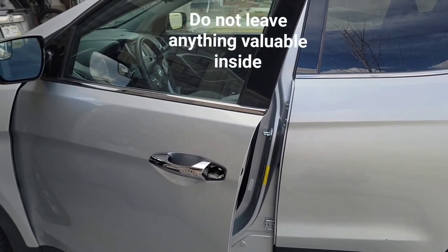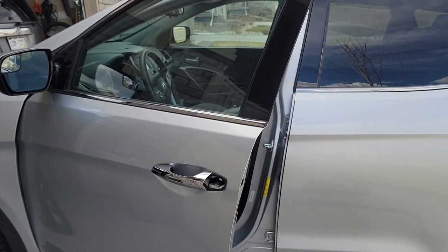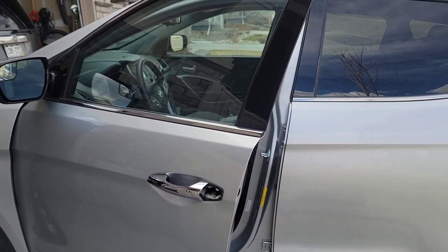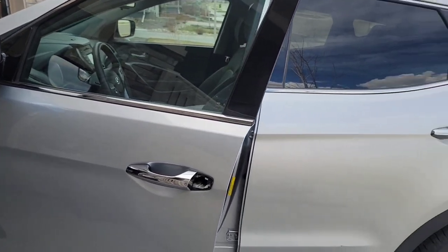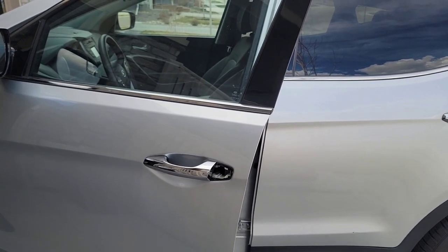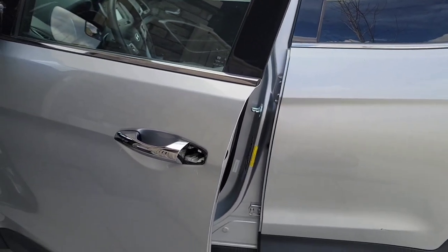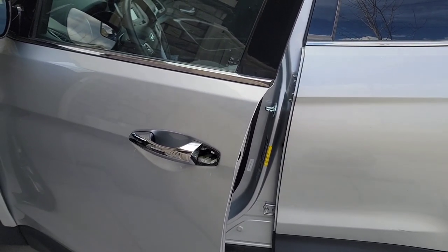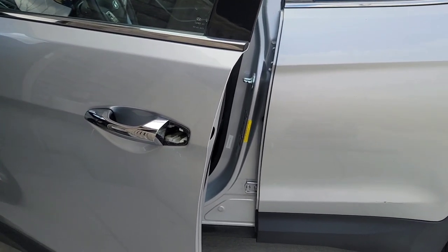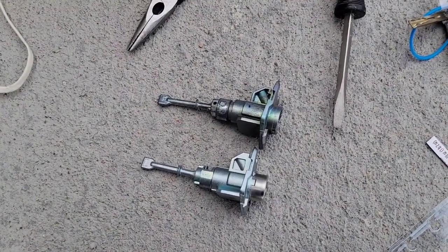To all the thieves trying to get into the 2014 through 2017 Hyundai Santa Fe Sport 2.0 Sport model or higher — don't bother trying to get in, because this particular vehicle is equipped with the immobilizer on the ignition system. So it's just a waste of your time.